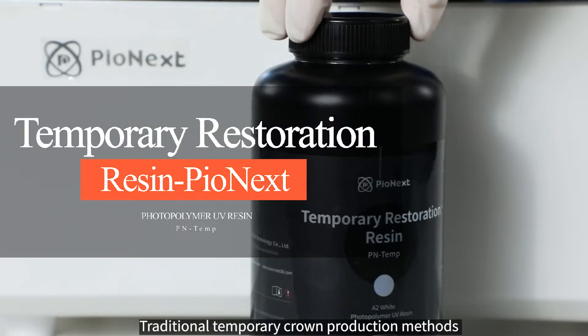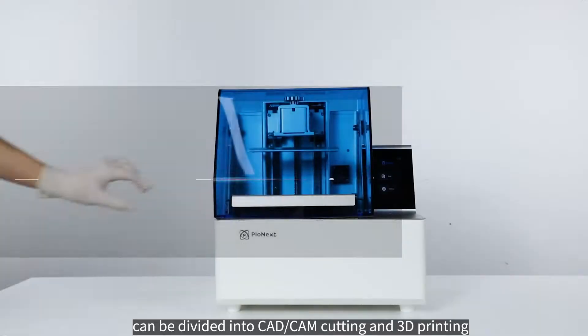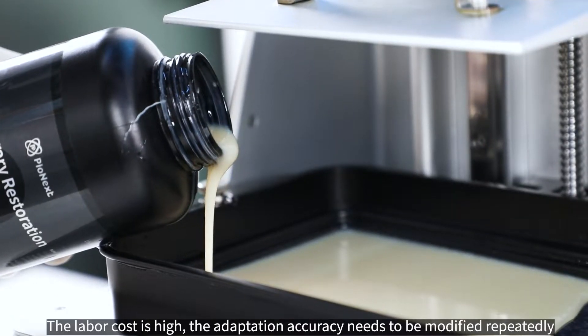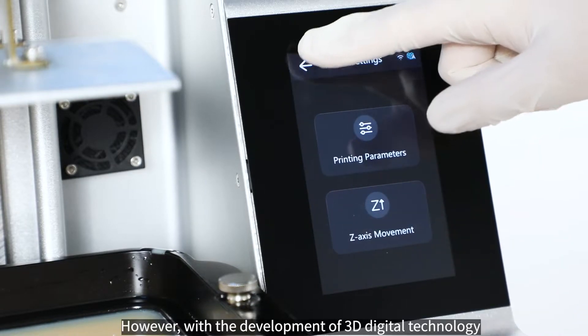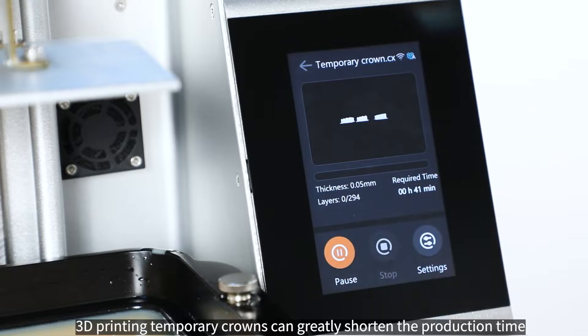Traditional temporary crown production methods can be divided into CAD/CAM cutting and 3D printing. The former requires cutting and other complicated processes; the labor cost is high, the adaptation accuracy needs to be modified repeatedly, and the production time is long.